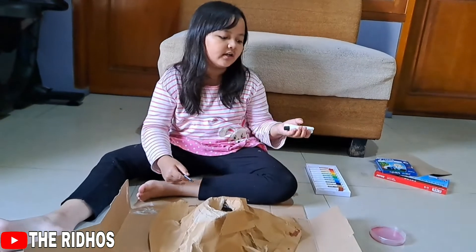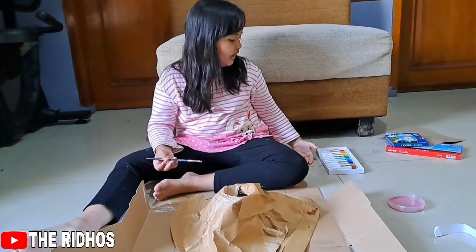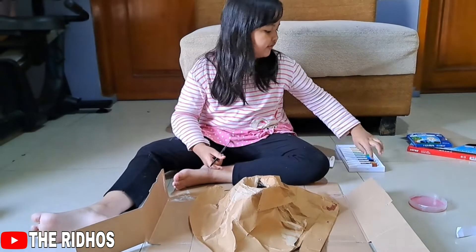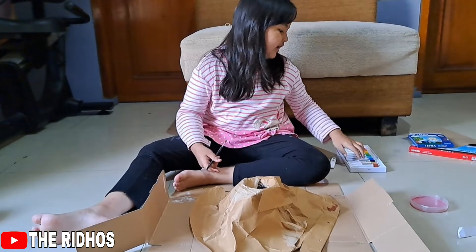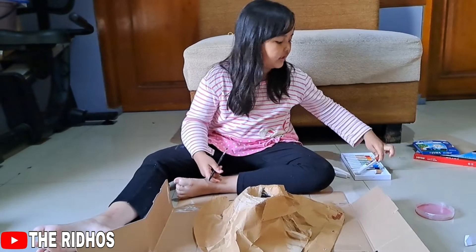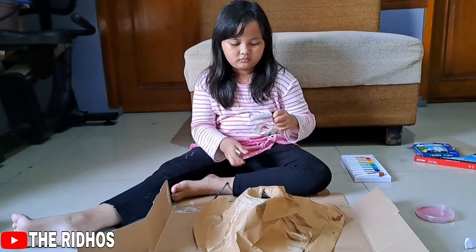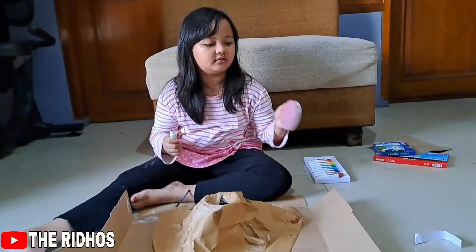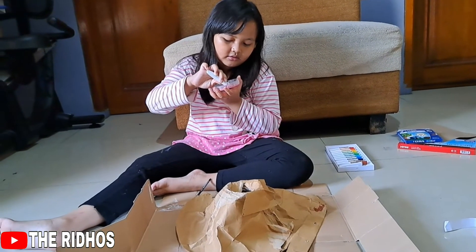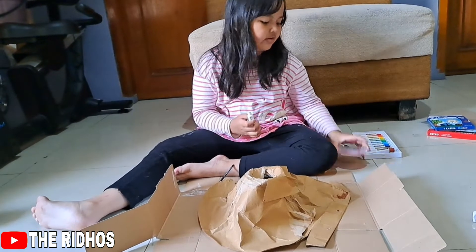I don't have gray colors, but I have black and white colors and I can mix them too. If you don't want to mix gray like this, you can use brown. But if you don't have brown color, you can use green and white color. Now let's open them. I'll start with the black one, put them here — my pink one. There's a little of the black, and some more white to make the gray.